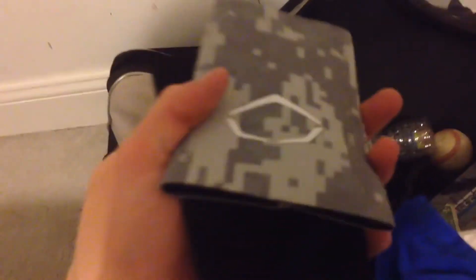Some Evoshield batting gloves — really worn, sweated through them. Ton of Evoshield stuff here. Two wrist guards. And then stuff that I won in contests. Bunch of arm sleeves.